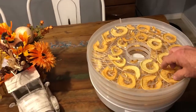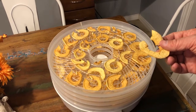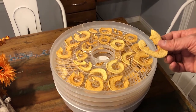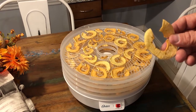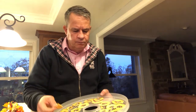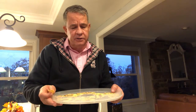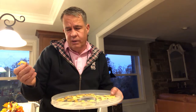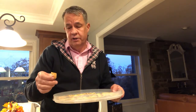They're nice and crispy with a good amount of natural sweetness — nothing needed to be added. They are an excellent, healthy treat for your kids and for you. It's such a simple process, especially if you have the tools we've shown. We did eight trays in a matter of 15 minutes, then the dryer does the rest overnight. You get up the next morning and you've got some really good sweet apple treats.